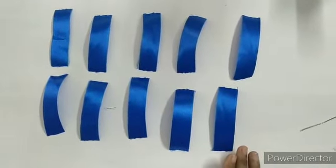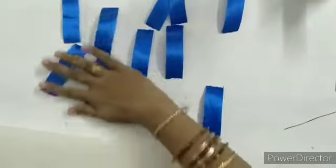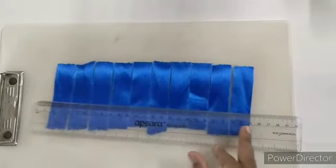Now take the cardboard and arrange all the strips on the cardboard in a line, like this.